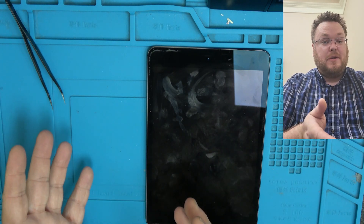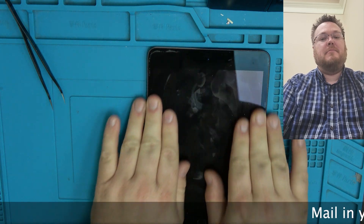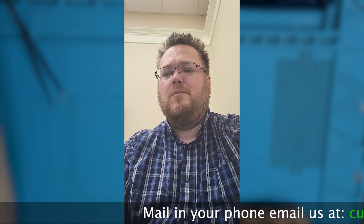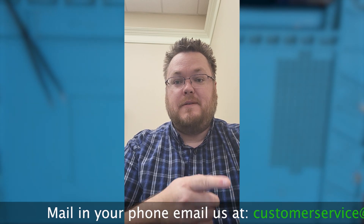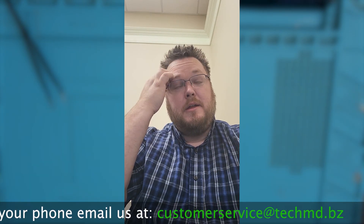I highly recommend making sure you have all the tools, or watching the video first before attempting this repair. I like to put my heat mat at 70 degrees Celsius — I used to do 80 degrees Celsius, but for whatever reason this particular heat mat warms up much faster. I did an iPad the other day and it ruffled the backlight, so you don't want too much heat.